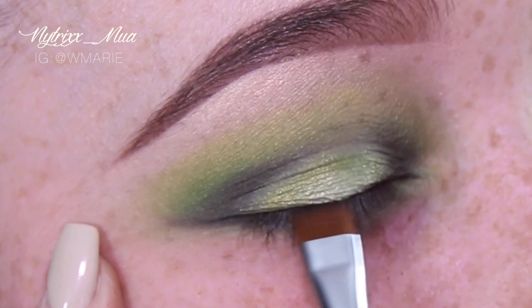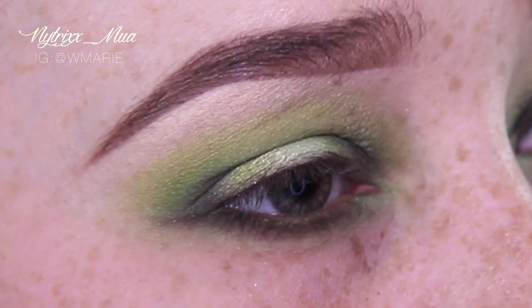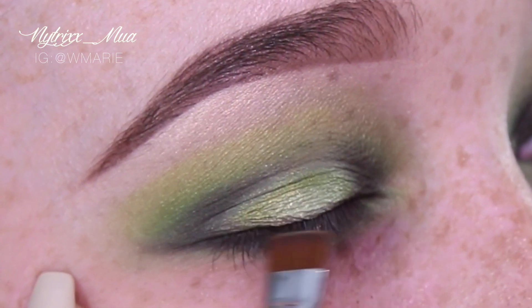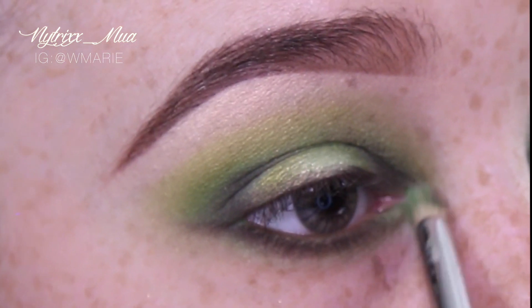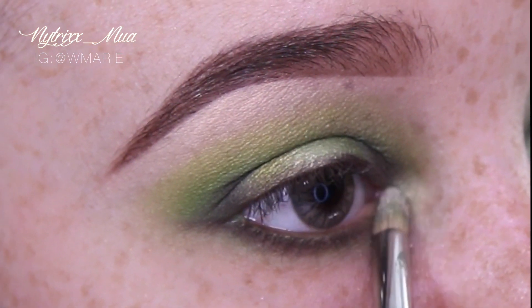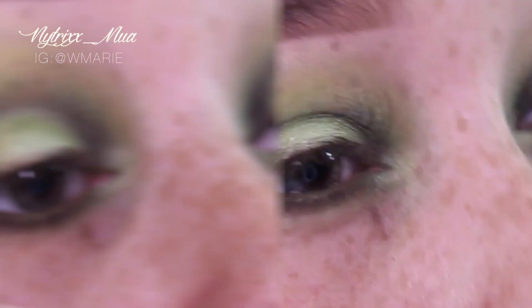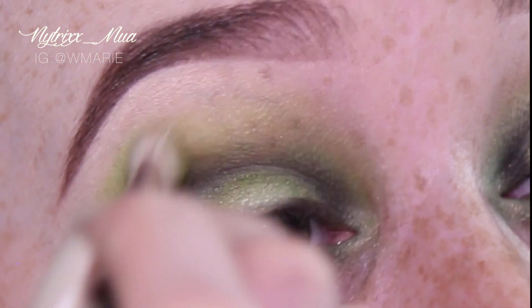Here you can see I'm doing a rough eyeliner. I did not want to go in with a gel liner or liquid liner because I didn't want it to look too harsh — I wanted to keep it in the smokey feel. It was basically drawing a line for my eyelashes. In my inner tear duct I'm applying a little bit of Thunderstruck, and here I'm going back and forth again with Vox and blending it out.